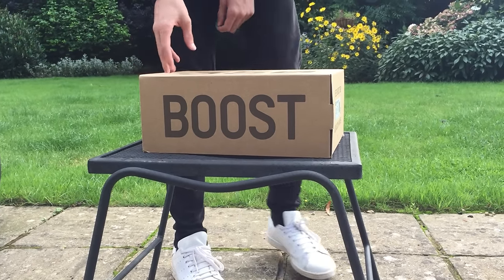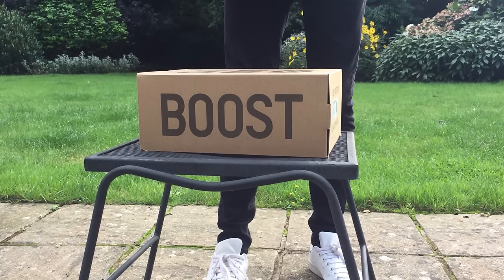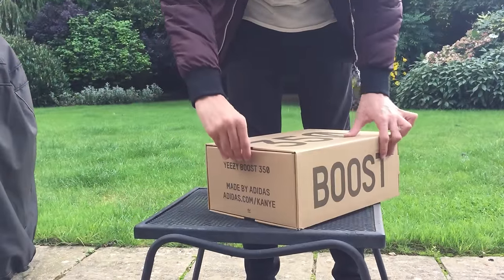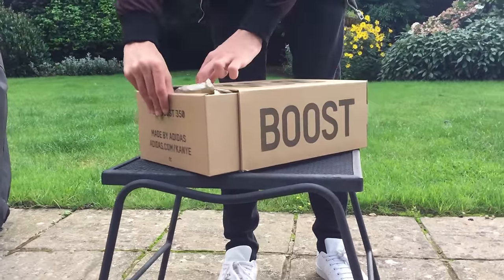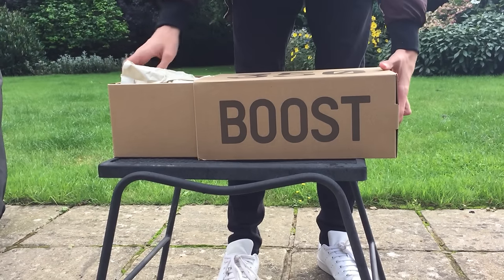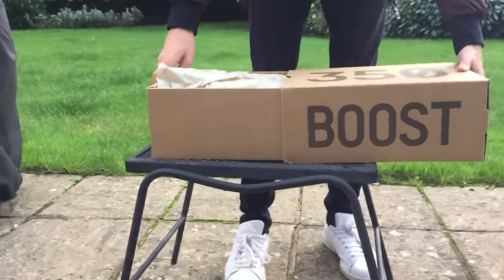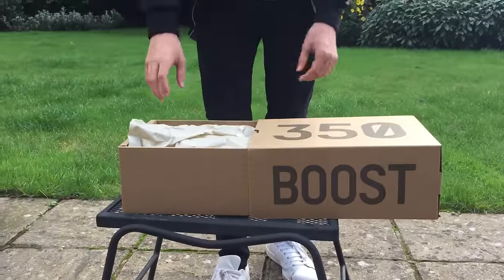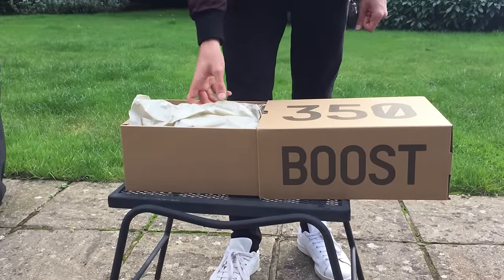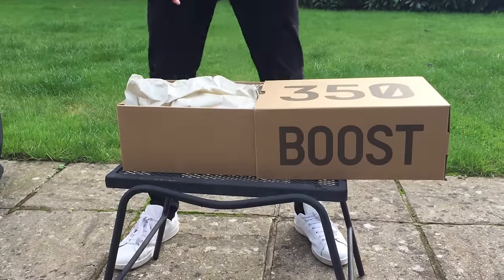It's a pullout box — the previous box opened like a lift up, but this is a pullout. It doesn't pull out all the way, at least from my experience. The packaging might look a little rough; that's just because I've already opened these and I will be repackaging them. I've already opened these, hence why the packaging doesn't look that good — it looks much better at the start.